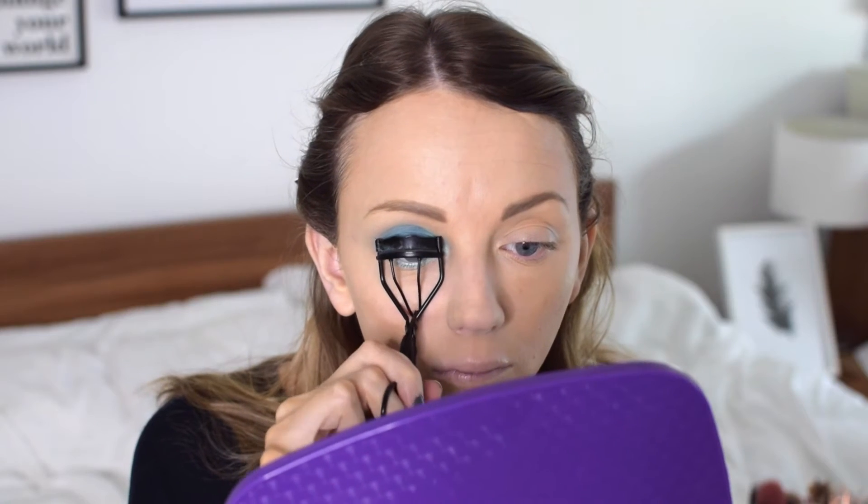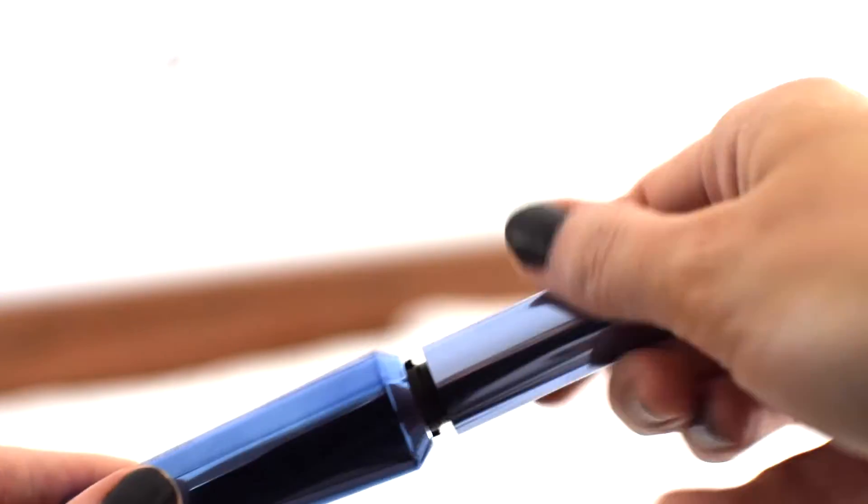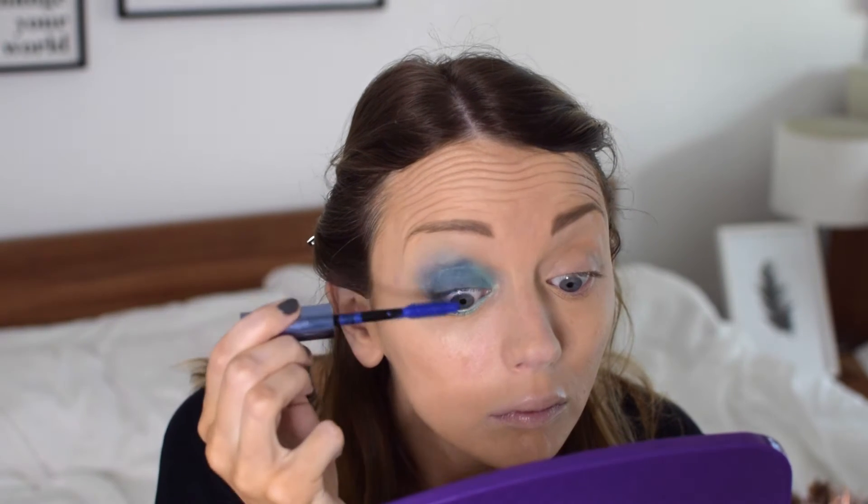I'm going to give my eyelashes some volume with an eyelash curler to help them pop a bit. Then to make them pop even more, I'm using the Daryl mascara in the blue shade. Kendall's mascara is actually black in this look, but I thought the blue would just be a nice change.